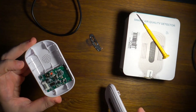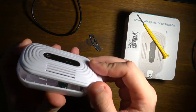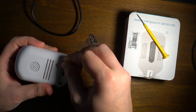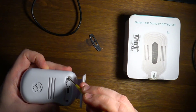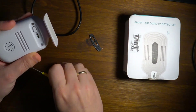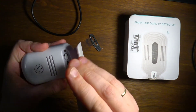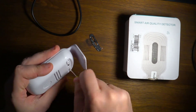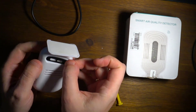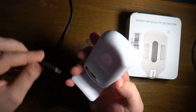Let's put it back together and connect it to power, making sure the LEDs are aligned well. We'll screw the screws back in and put the decorative strip back in place. Now we are ready to power it up.